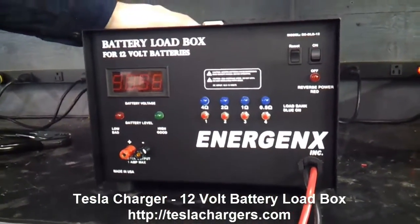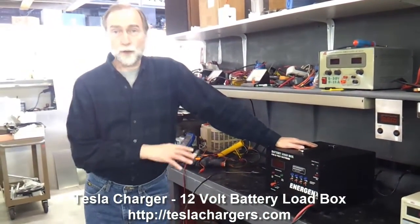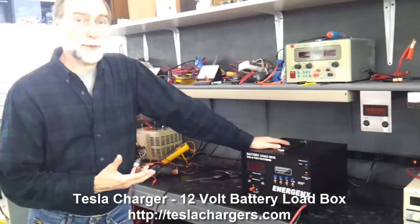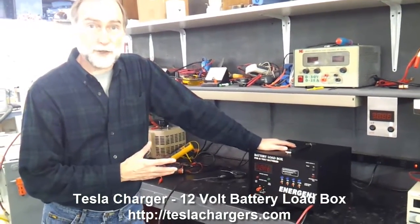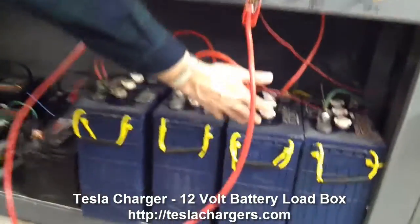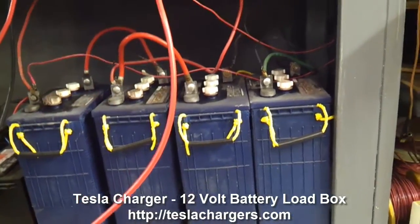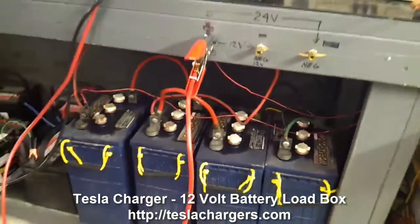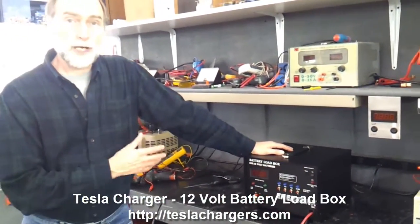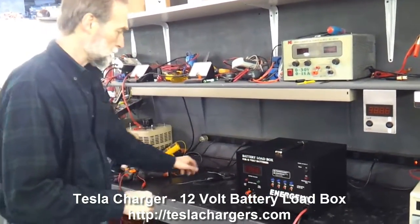This is an analog device for loading down big batteries for people who want to operate a large battery system for rejuvenation. As you can see down below here, we have some big L-16s — these are 6-volt, 500-amp-hour batteries, typical of a big solar house or that kind of installation. What I want to do is show you how this machine works and what it does to batteries.